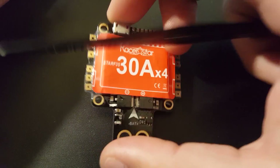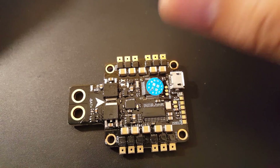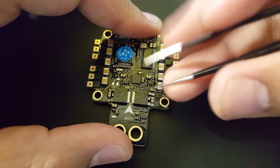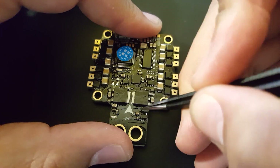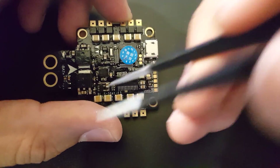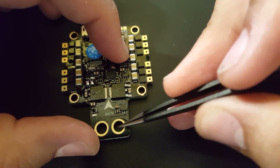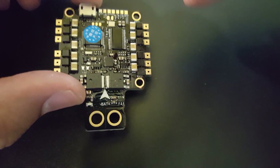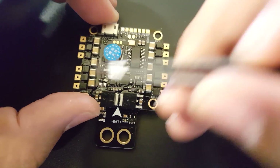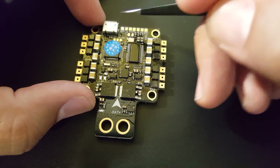Let me rip this apart and take a look at the components. Stripping it apart — it actually does have some conformal coating on it to protect it, which is pretty cool. That's new from Racer Star — pretty awesome. Let's take a look at the pads and layout. We have our battery terminals here, positive and minus clearly labeled, with an arrow. And the ESC layout has one, two, three, four — that's perfect for Betaflight, you can just stick it right in.